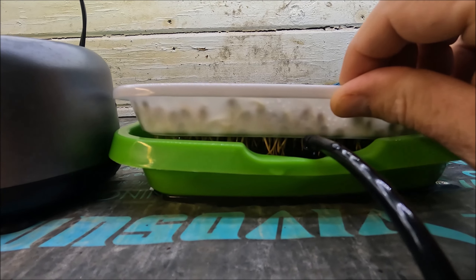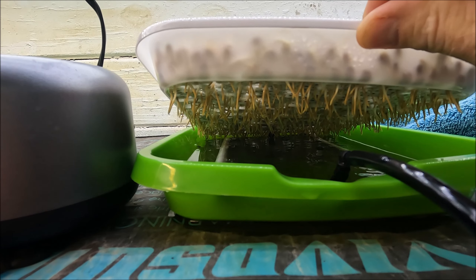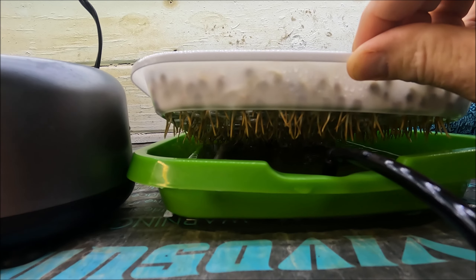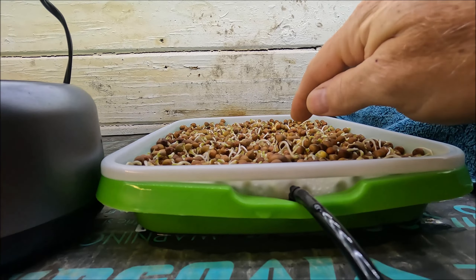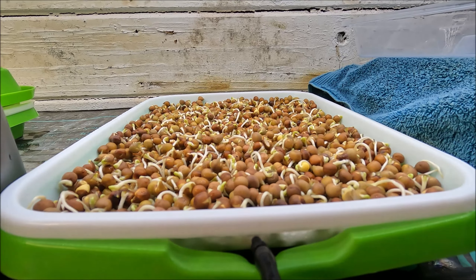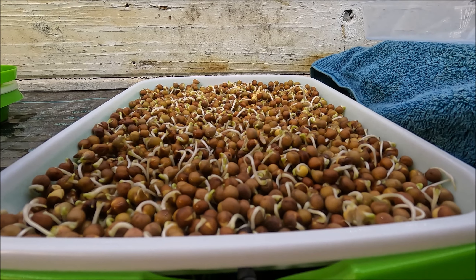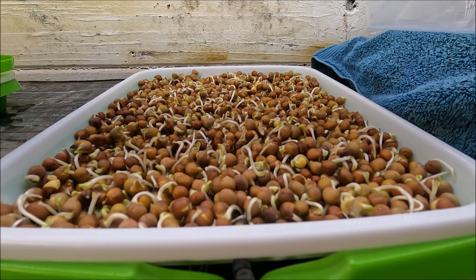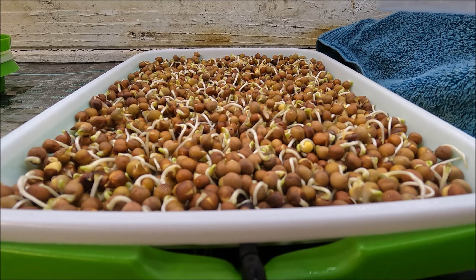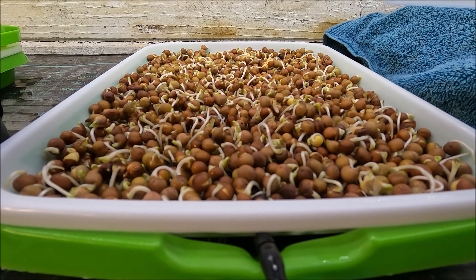There's a whole lot more root activity than I thought there would be — and this is only day two. Look at that — it's crazy good. That is what pea roots look like. They look off-colored a little bit, and as the grows go on, it does make the reservoir a little bit cloudy. I can change it out, but I know from past growing that it will be just fine, so I'm going to leave it.